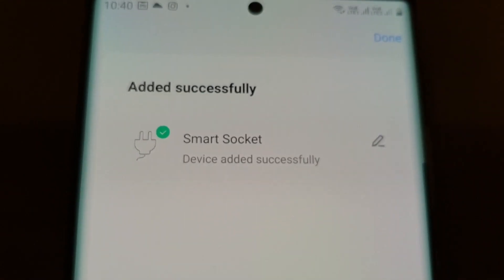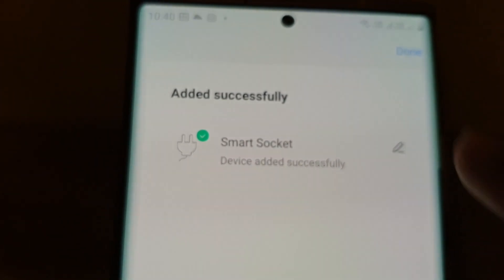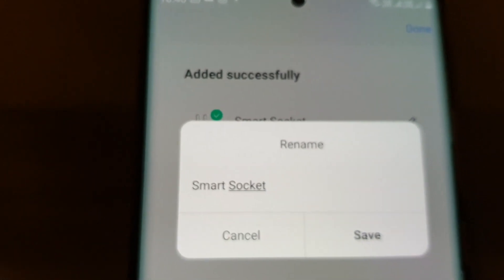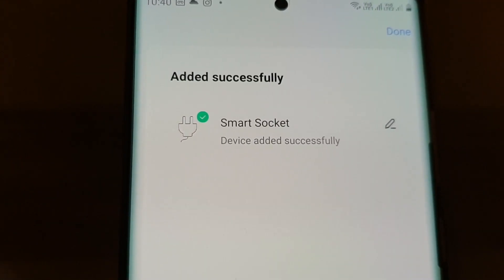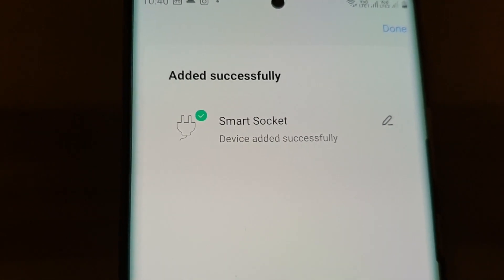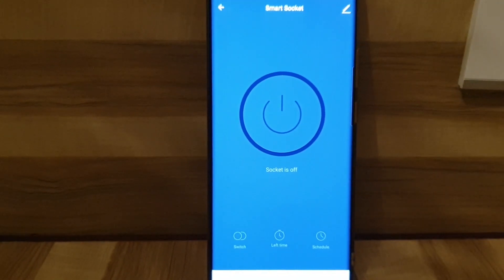Now it is registered on the cloud and the smart socket is added successfully. Using the edit icon, if you want you can change the name of this smart socket — I'm not going to do that, I'll retain the same name. Next, I'll tap on Done.